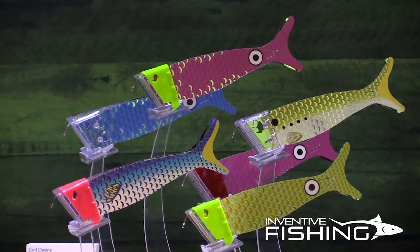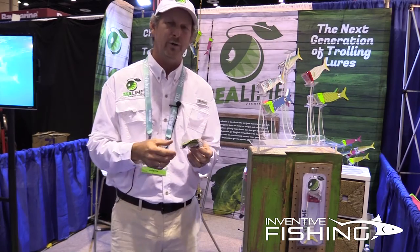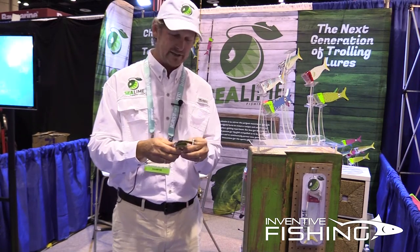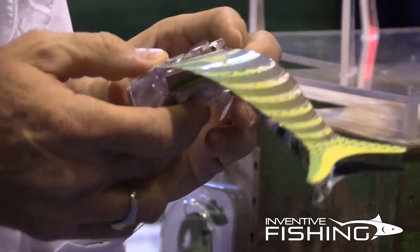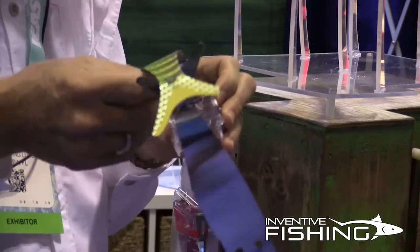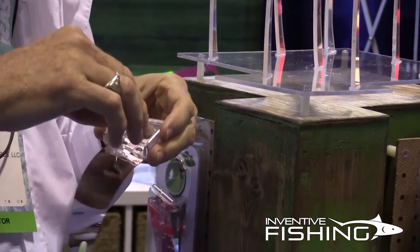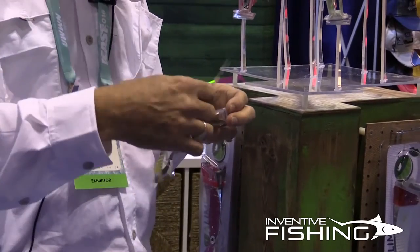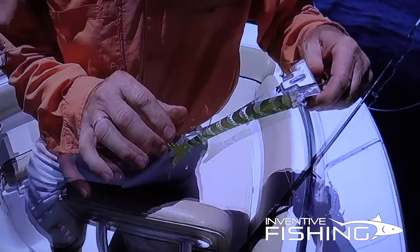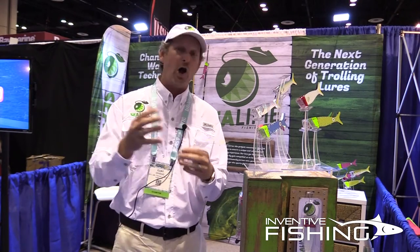What's also neat about our product is if a toothy fish hits it — a wahoo, a kingfish, something like that — what we've designed into our mylar is a clip system. Clip it off, slide the body off, and just like that you can slide a new body right on, clip it around, and clip the next body in. Just like that you can use this pattern or any of our patterns and drop it right back in — you're ready to go.